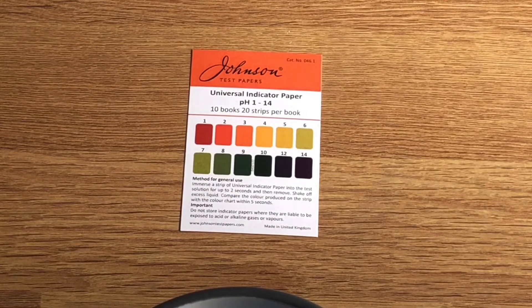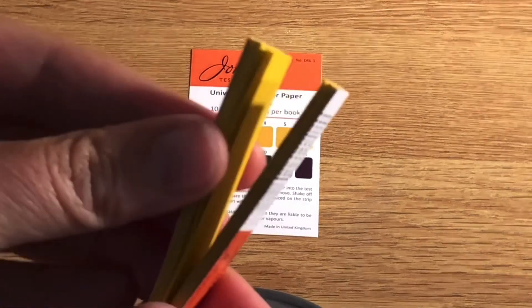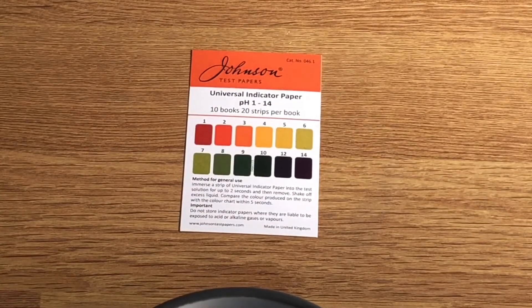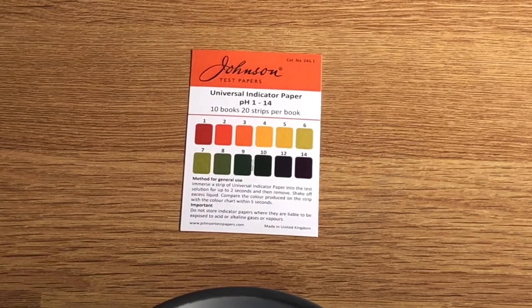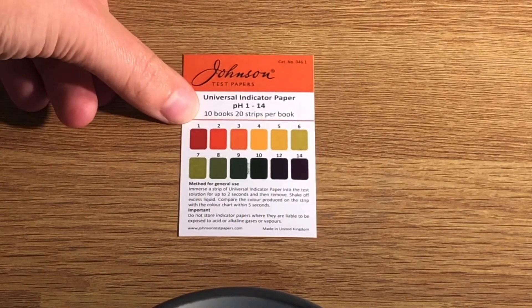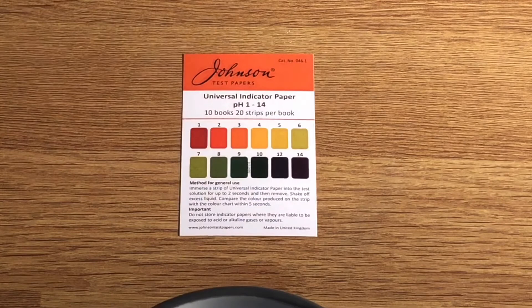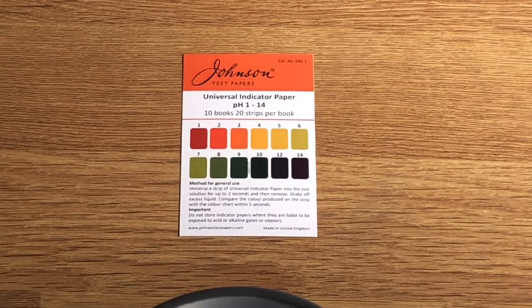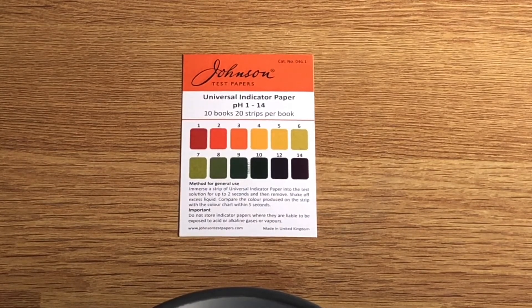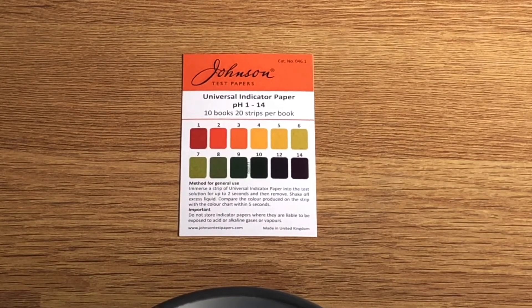Here is one final indicator I'd like to tell you about today — universal indicator. I've got it in the form of a paper, though it does come as a liquid form as well, which starts off as a green neutral color. This gives us a much better range across acids, neutral, and alkali. From the guide you can see red in the acid range going through to green at number 7 which is neutral, then to a deep blue-purple at the extreme of the alkali range. This is called the pH scale and it runs from 1 to 14.